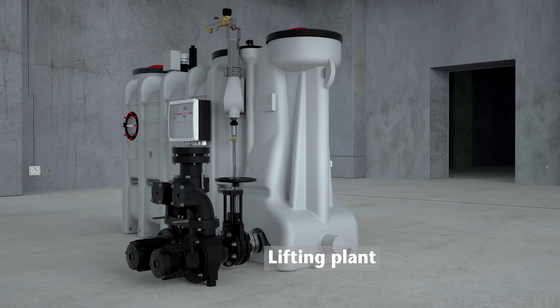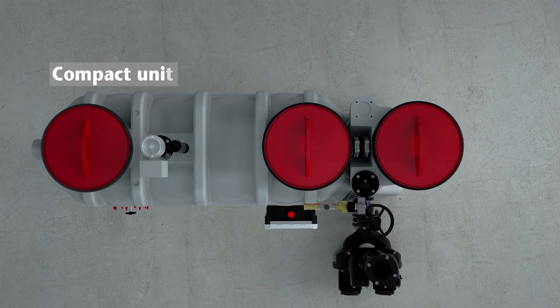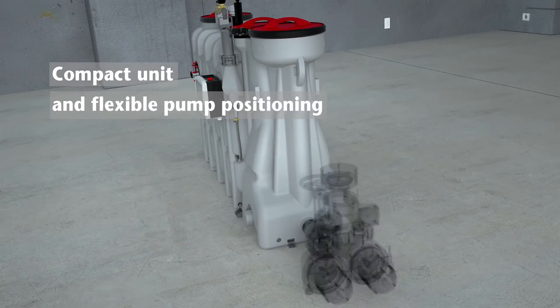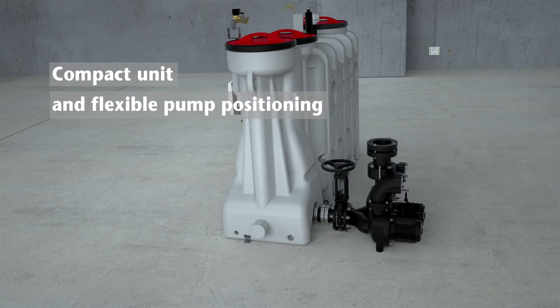Combining several functional elements into one product enables a more compact installation, ideal when space is at a premium. Flexible pump system positioning allows for suitable placement planning, even in confined spaces.